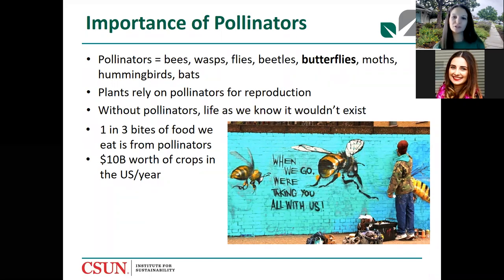Butterflies are pollinators — when we think of pollinators we think of bees, but there are many types, including wasps, flies, and beetles. You may have been familiar with those giant green fig beetles this summer — they're also great pollinators. One in three bites of produce we eat comes from pollinators, so it's really important to support them. Without pollinators, life as we know it would not exist.